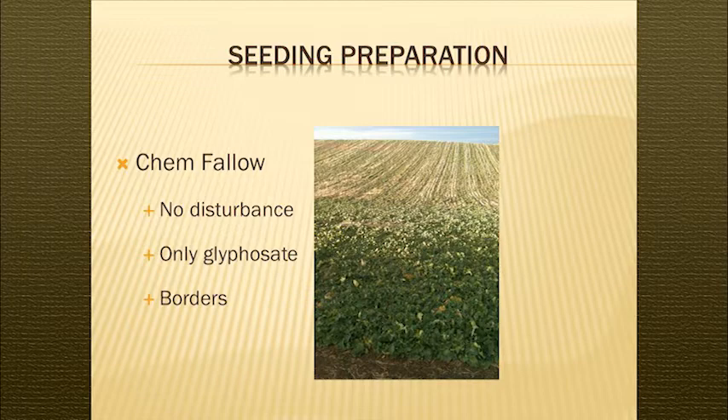Last year we had some skips and we think the drill was bridging, so we'll have to watch that. You're always learning. Seedbed preparation is basically do nothing after harvest — we don't do anything, we just leave the field lay and spray it. Often we go into either barley or spring wheat before canola.